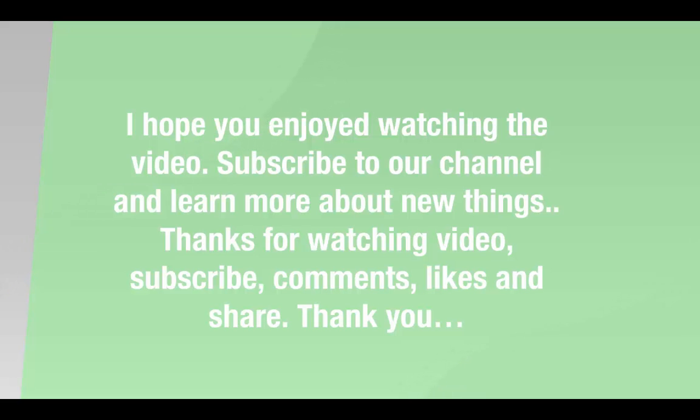Subscribe to our channel and learn more about new things. Thanks for watching — subscribe, comment, like, and share. Thank you.